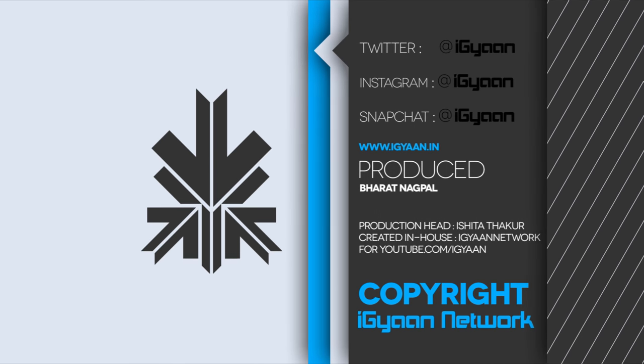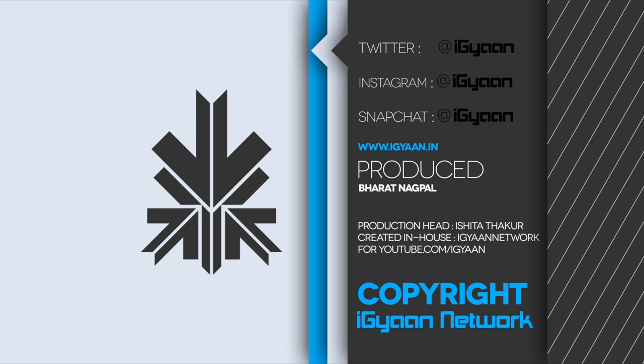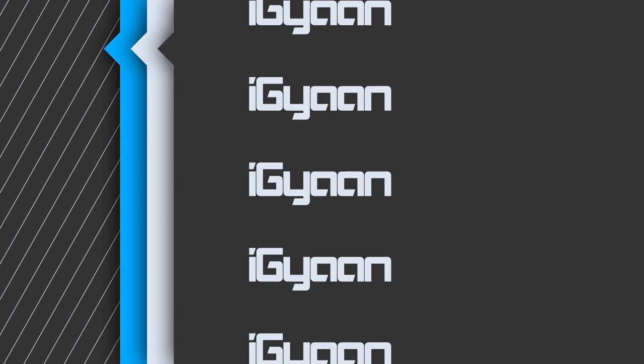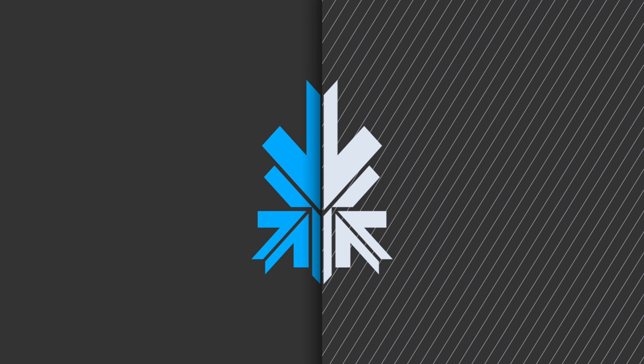Check us out on IGAN.in and catch us on Facebook, Twitter, and Google Plus. The winners of this contest will be announced next week on our Twitter and Instagram, so make sure you're following us there as well. This has been Bharat Naagpal — thank you guys for watching. I'll see you in the next one.